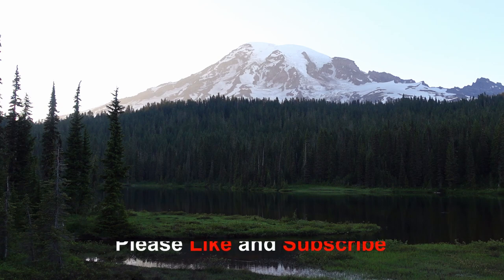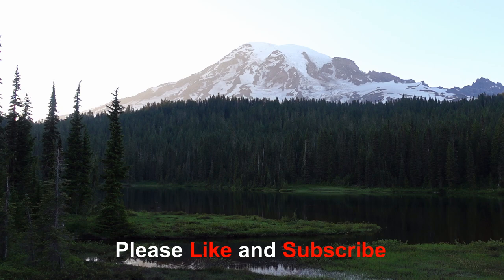If you like these videos, please like and subscribe — hit the bell as well so you get notified when I upload a new video.